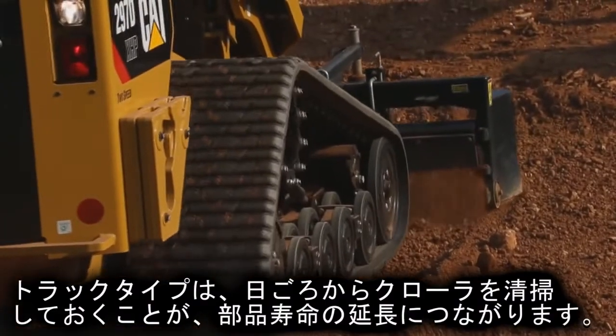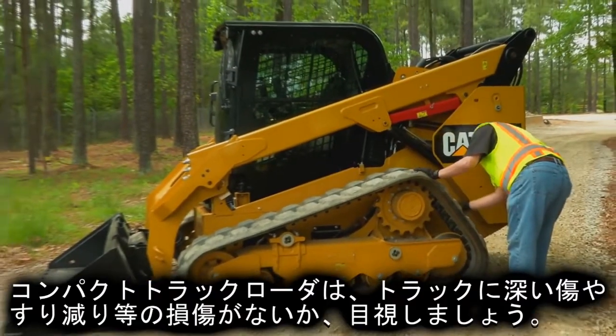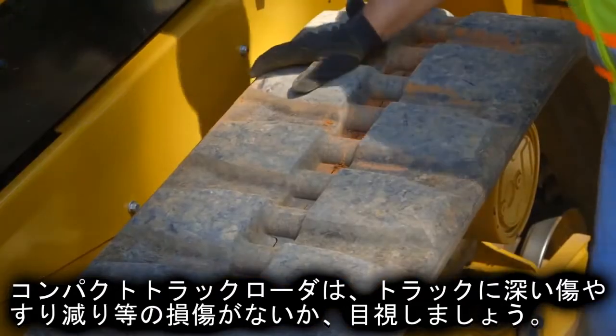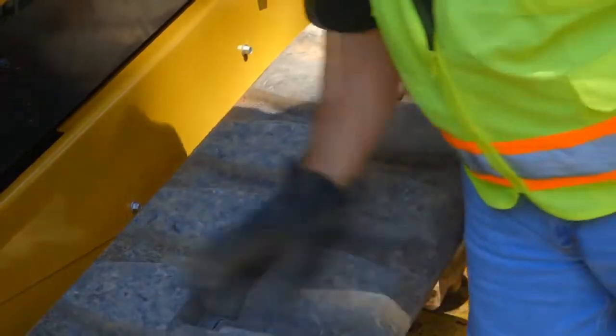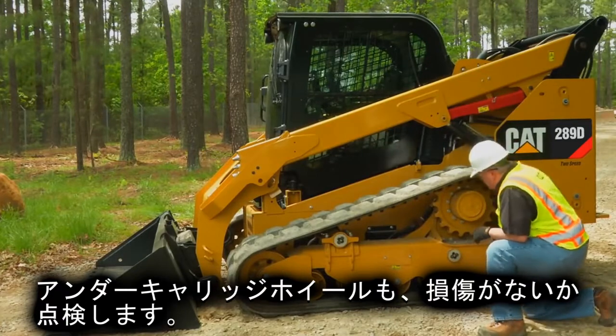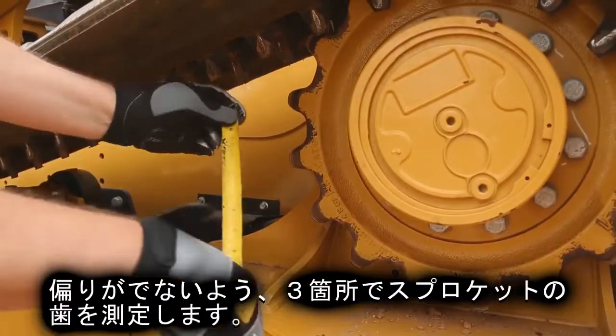For track machines, it is important to clean the undercarriage daily in order to maximize component life. For compact track loaders, inspect the track for any signs of damage such as deep cuts, abrasions, or embedded foreign matter. Check the undercarriage wheels for damage.